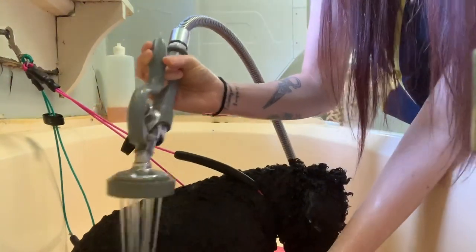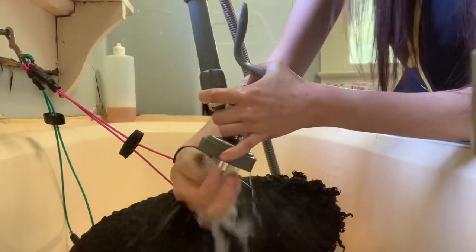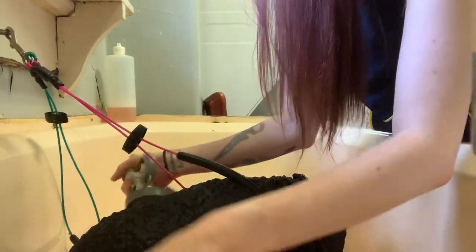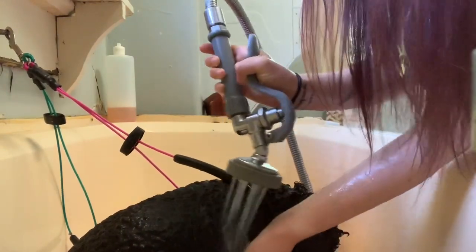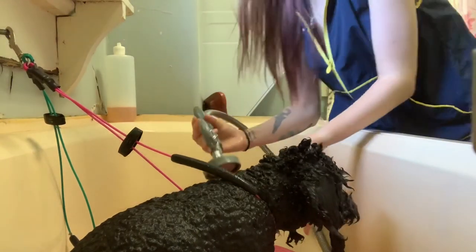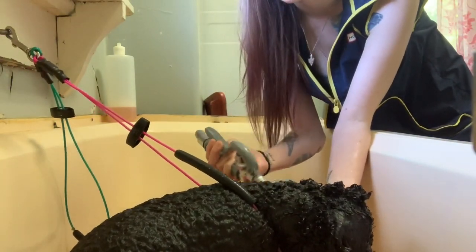So I'm going to rinse this really thoroughly, and then I've got one more product I want to show you that I use in combination with this one. It just makes their hair really soft and tangle-free, and it speeds up your blow drying and detangling process. With the combination of these products, instead of sitting there brushing out every tangle, most of them will just blow straight out with the blow dryer.